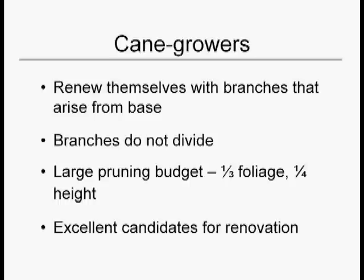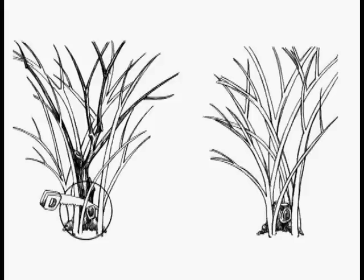Just remember, there's nothing you can do to these plants that we can't get them back. The main way that we prune cane growers is you cut them to the ground or to an inch or two above if you're trying to protect your saw from dullness caused by cutting the dirt.